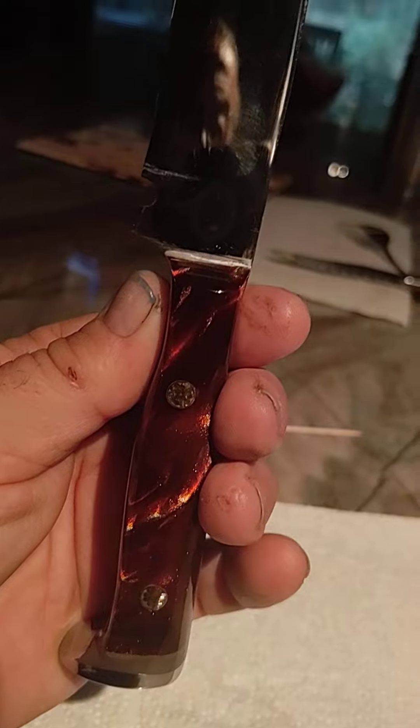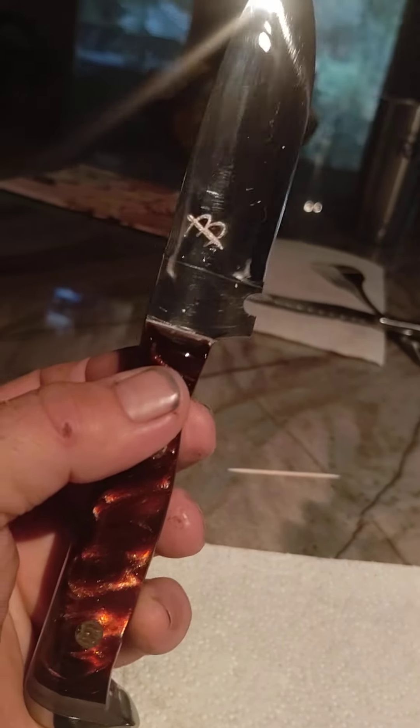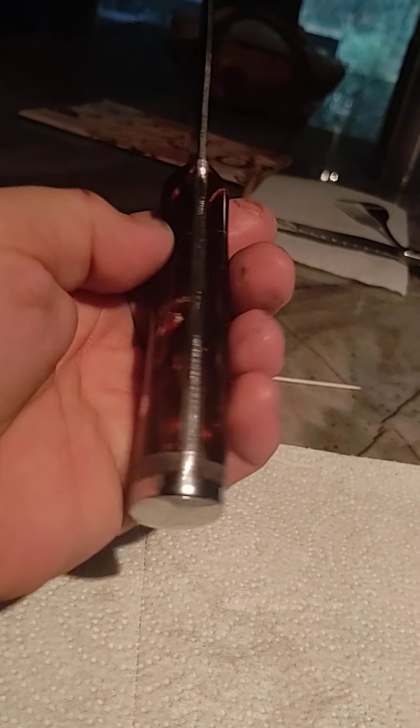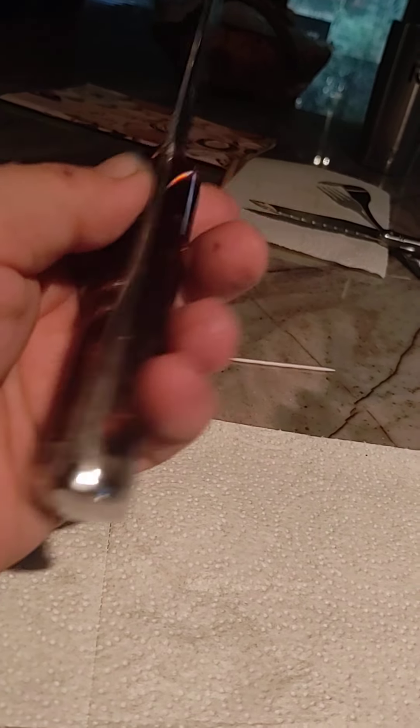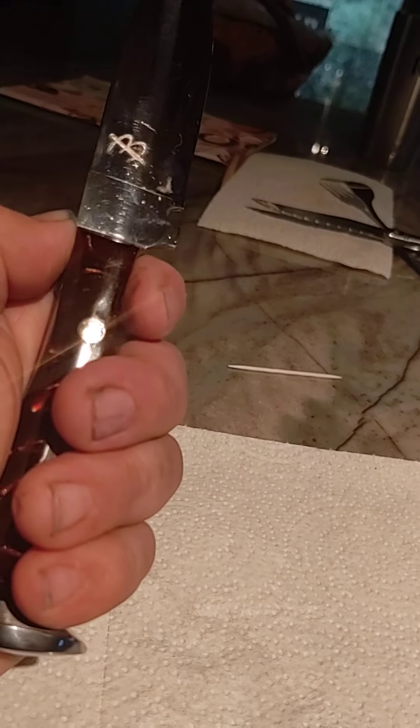Today I'm going to start putting the handles on the second one and get these ready for Ron for Christmas. It's a real nice job on it — real good feel to it. I like it. It's going to be a real good blade.